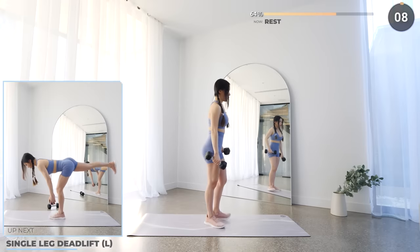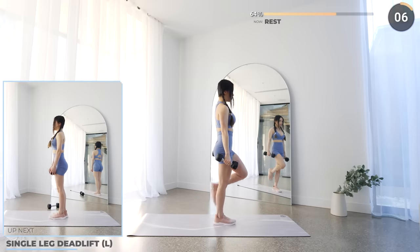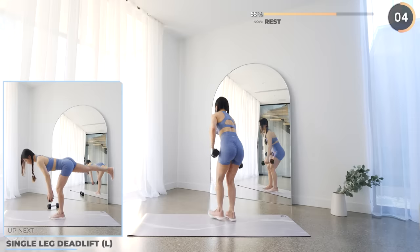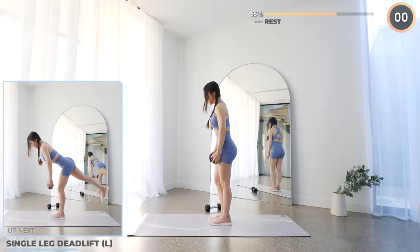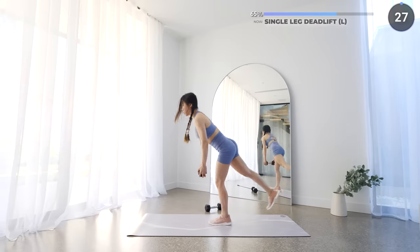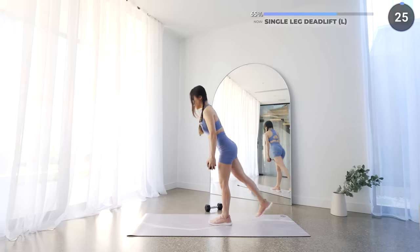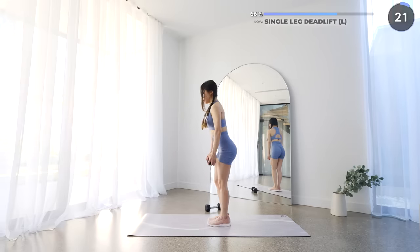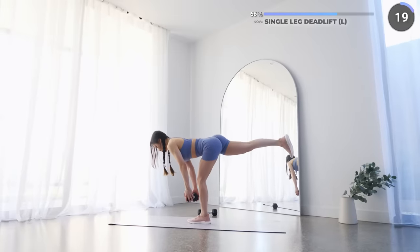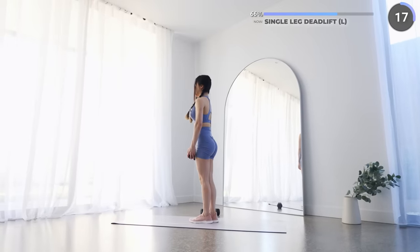Great work guys — just three more exercises for this set. Put one dumbbell aside and we've got single leg deadlift. Have a firm grip around your dumbbell, then lower it down slowly as you push your butt back while lifting your right leg up. Your head to your right leg should form a straight line — make sure you take your time here and stay balanced.